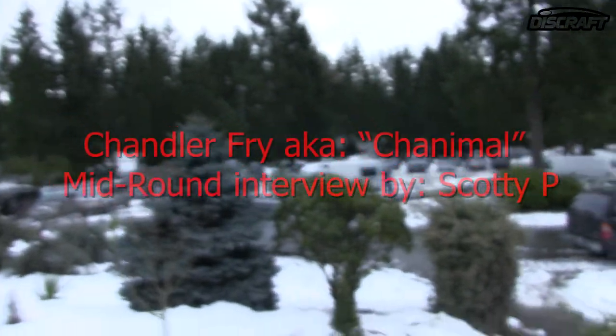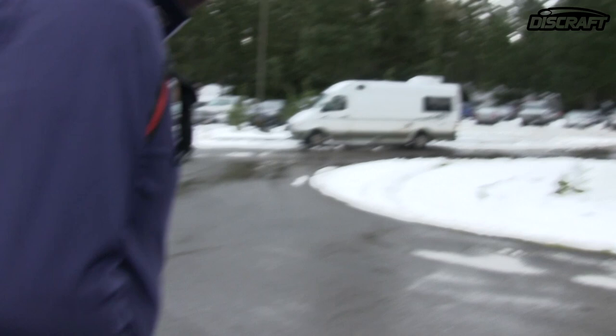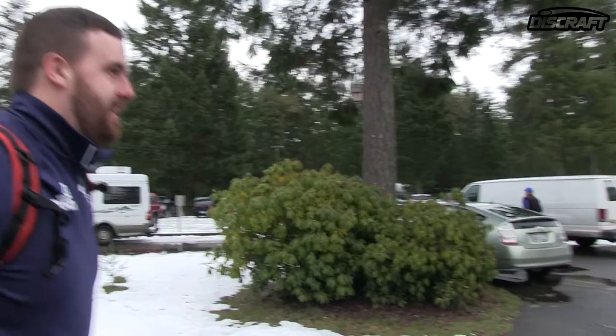How you doing man? Doing great. How did your first round go? Good. You enjoying Discraft? Yeah, I was playing my best tournament round with Discraft so far, but it's probably my third round yet. I'm liking the Punisher, ESP Buzz, Challenger OS's are flying nice and true.